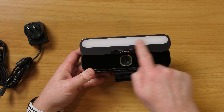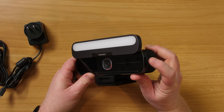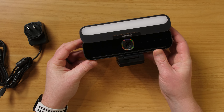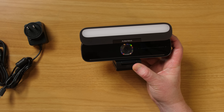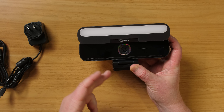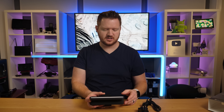On the side you have brightness control, so you can adjust the brightness of the bar. You can also turn the light on and off with the touch button on the side. Right there in the middle you have your 2K HD camera, which has a 95-degree adjustable field of view. In the AnchorWork program you're able to adjust that field of view.